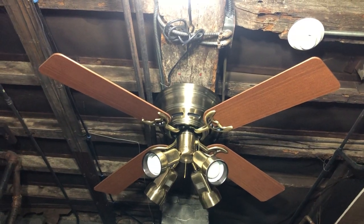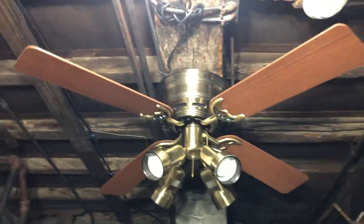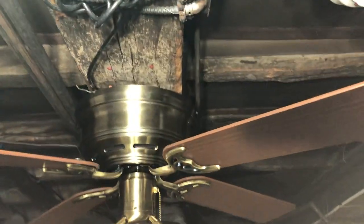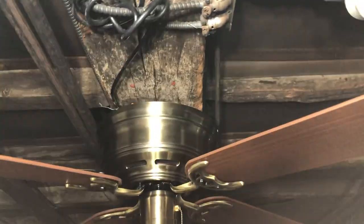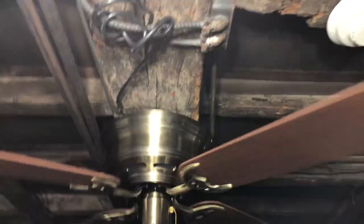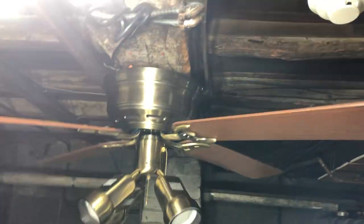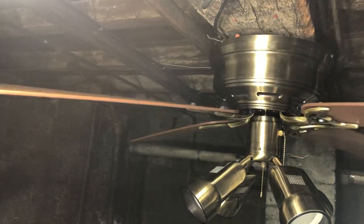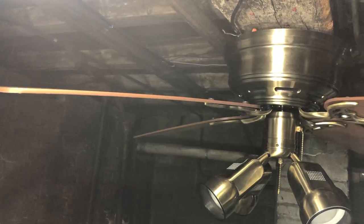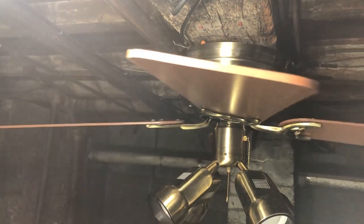Despite the fan being brand new in the box, the blades are a bit warped. I don't know how that happened, but I do know sometimes blades can get warped over the years even if they're sealed. I'm just gonna spin it a little bit so you can kind of see. There's like two of them that are pretty warped — those two there — and the other two are not as badly warped.